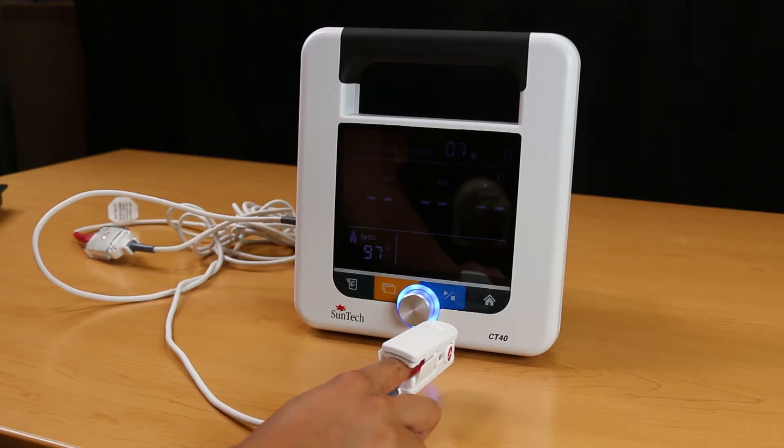The last measurement will be displayed on the screen. If the signal quality from the sensor drops below 90%, no reading will be displayed in the SPO2 section and the percent symbol will begin flashing. You must check the connection to the device and ensure proper sensor placement to the patient's finger.